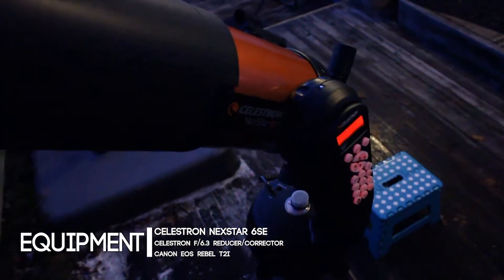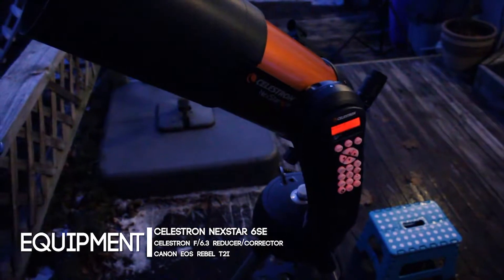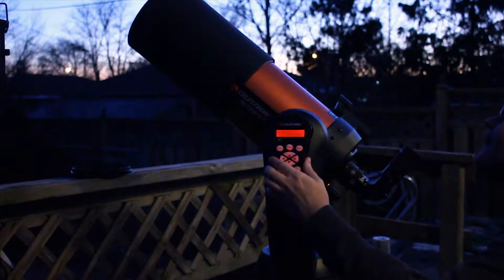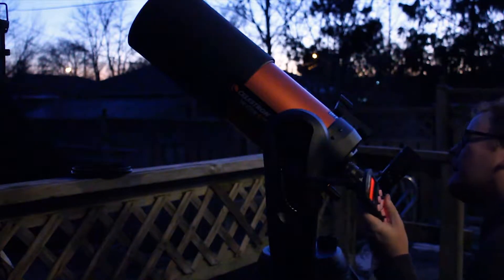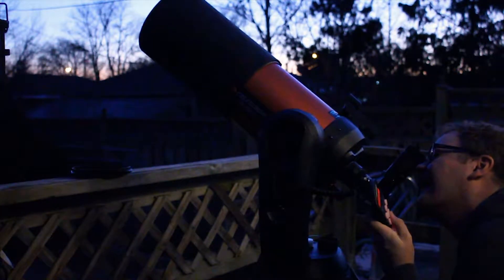Getting used to Celestron's NexStar controls isn't much of a challenge. After the three-star alignment process, pointing the telescope at any of the 40,000 objects can easily be done with a few keystrokes. After only a few nights of visual astronomy, I knew the next step would be to try to get pictures using this telescope.